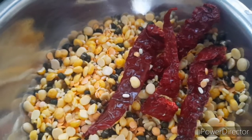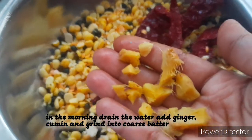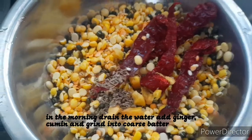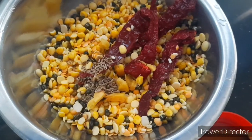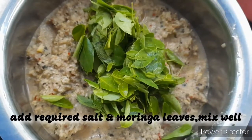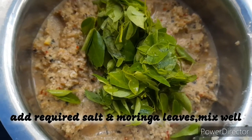In the morning I have drained the water. Along with this I am adding ginger, cumin seeds and then grinding it into a coarse batter. See the batter is ready. To this I am adding washed moringa leaves and salt. Mixing it well.